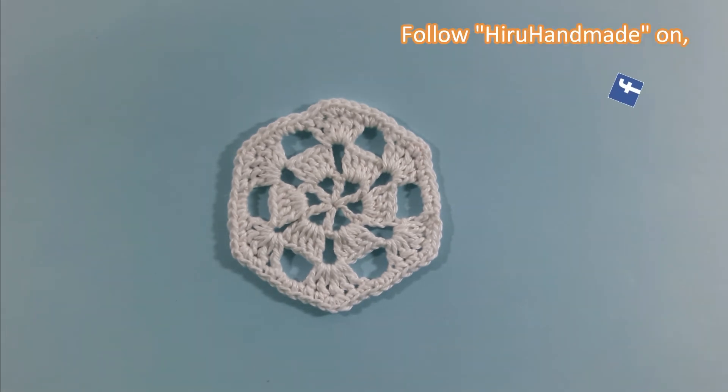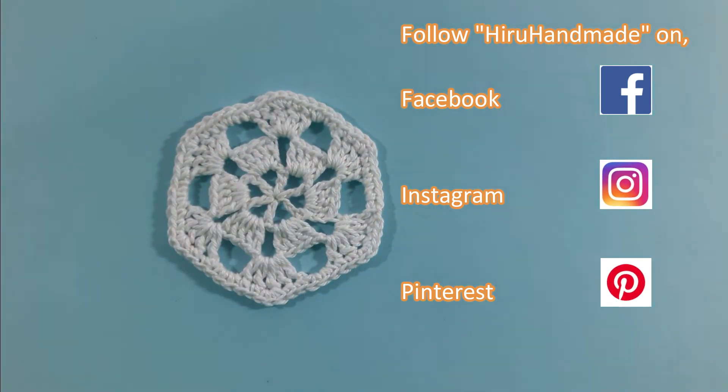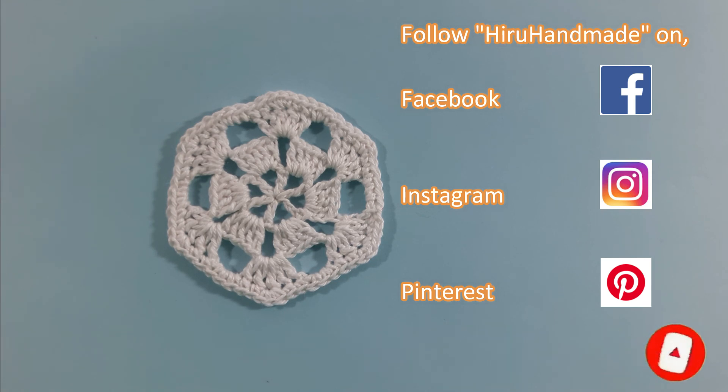Now we have completed our hexagon. I hope I have explained everything clearly for you. If you have any question regarding making this you can comment in the comment section below. If you like the video give it a thumbs up and share it. Don't forget to subscribe to my channel. Thank you very much for watching — stay tuned and enjoy.